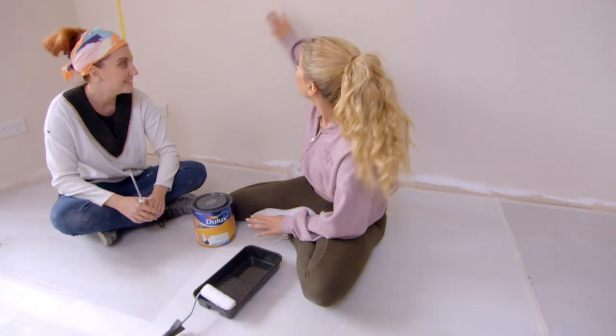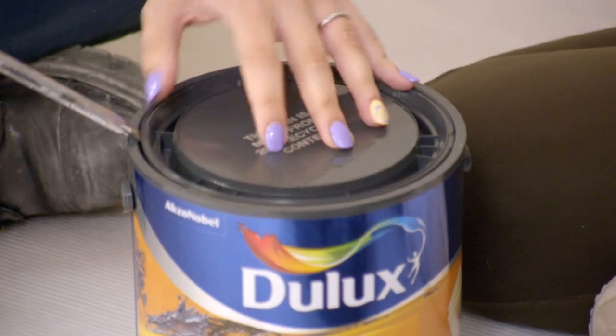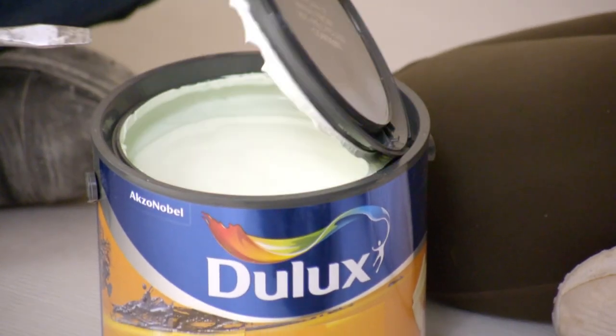The first colour that's going to be the base inside this square is a really soft pale green. It's a pop of colour, yeah, but without being too garish.